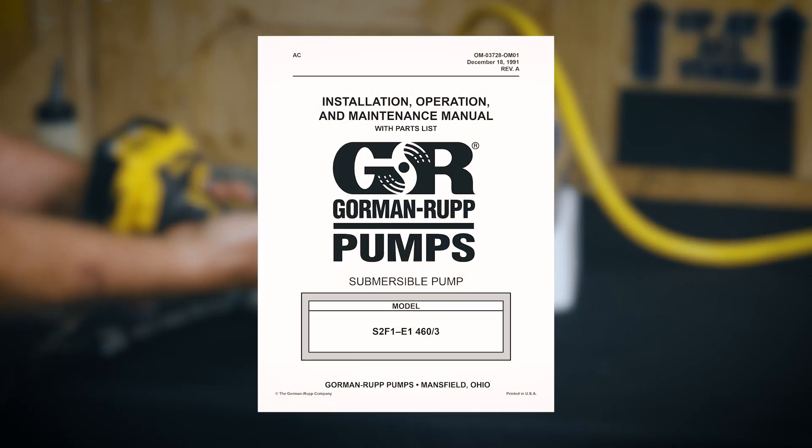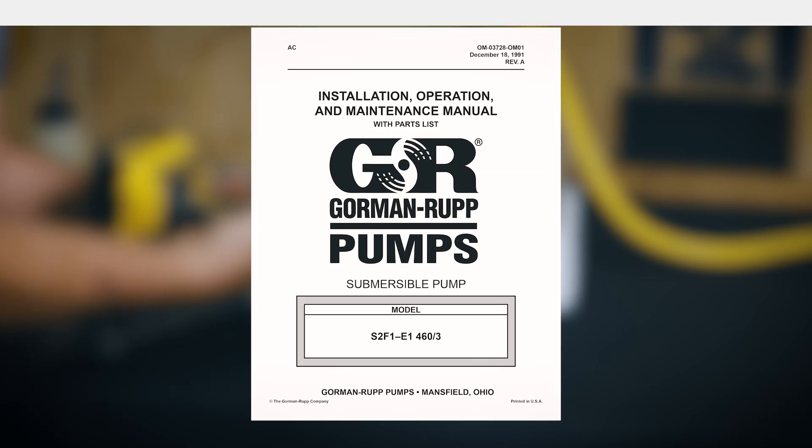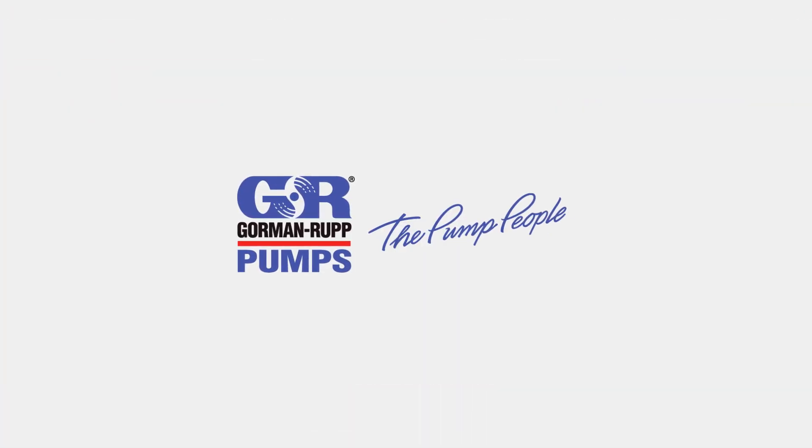Check the manual for lubrication requirements before putting the pump back into service.